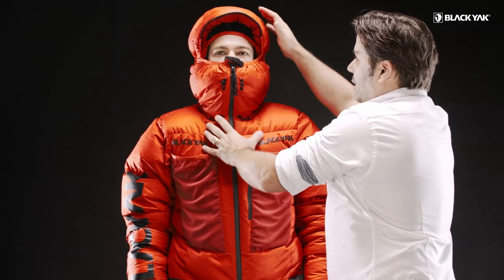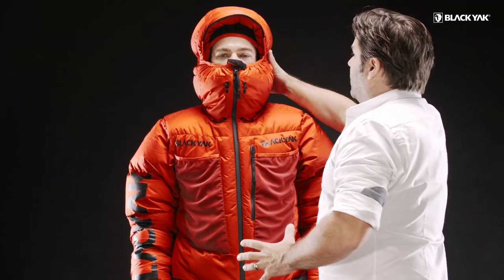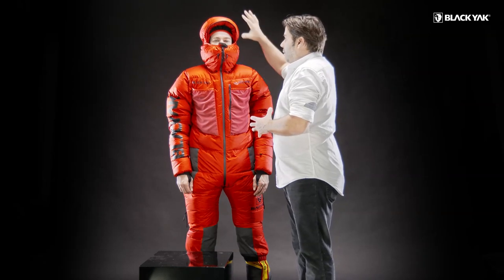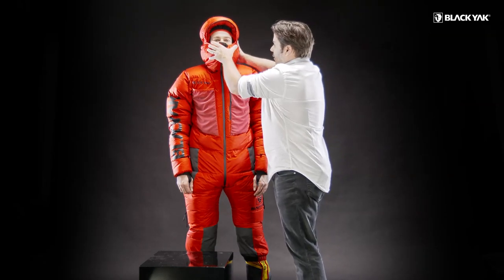As you can see, we've got this fully stretchable hood solution here. This is integrable with a helmet, so you can use it with or without a helmet. We've got a very high front collar so you can really hide away from harsh conditions.